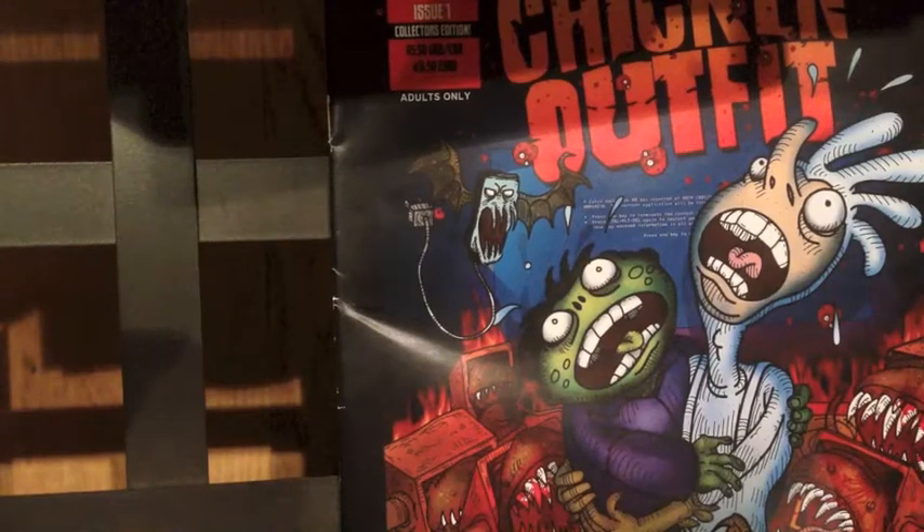Hey everybody, this is Joe, and what we're gonna do here is we're gonna read a comic.